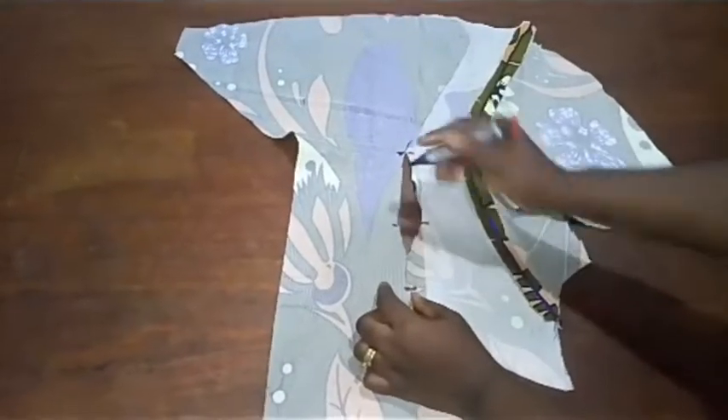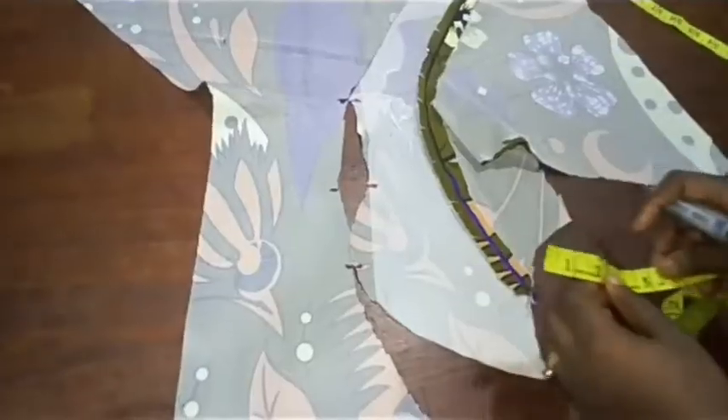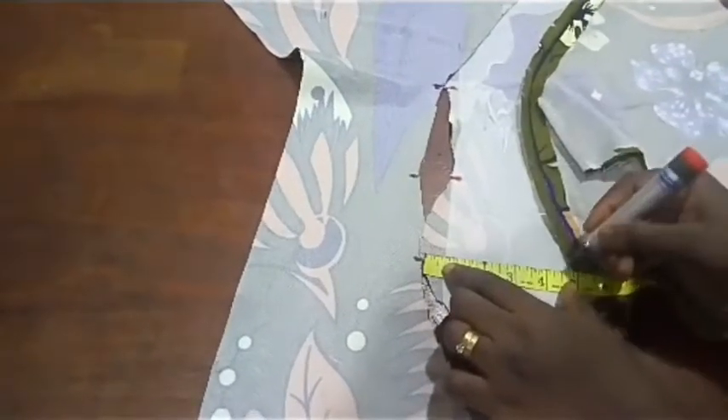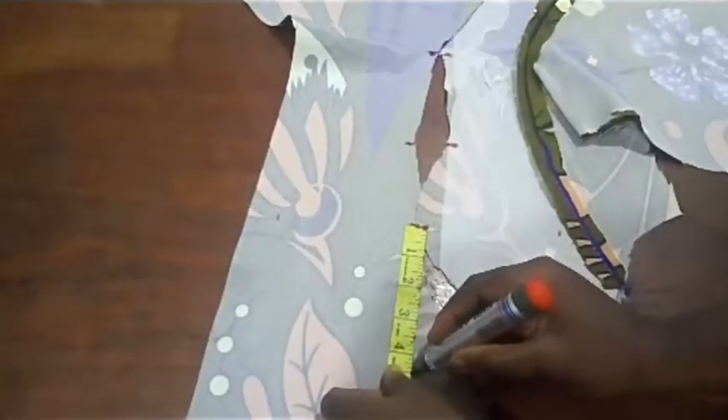I'm going to place it so that this notch and this notch are together, and the under bust point falls at the same place. Remember I told you that the bust span for this pattern is 8 inches divided by 2 — we have 4 inches. At the point of this 4-inch bust point, that is the area the bust will pass through. At this point I'm going to measure 4 inches, but because I added 0.5 for stitching, I'm going to make it 4.5 inches. Coming up on this side I'm also going to take 4.5 inches, and from that point up I also have 4.5 inches.